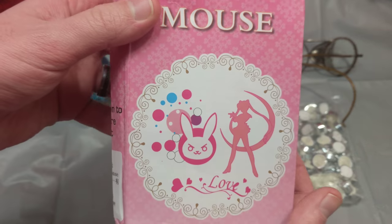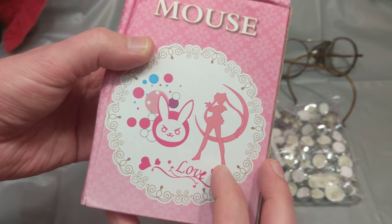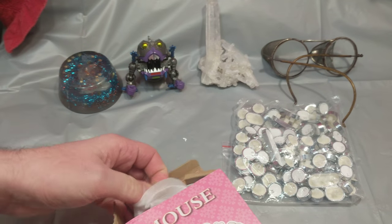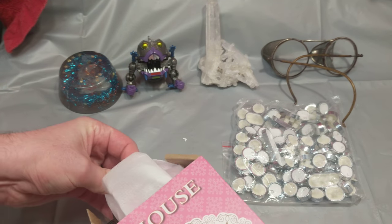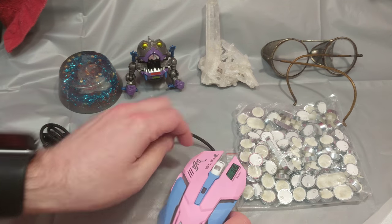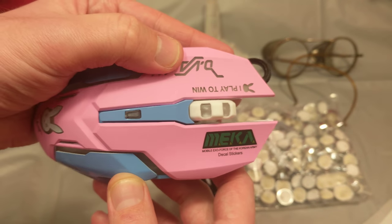Anyways, the best part — the Sailor Moon Mouse Love! Had to get the pink one too. This is gonna get me attention with the other ladies. Diva Mouse — that's what I'm talking about. Play to win.